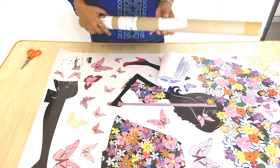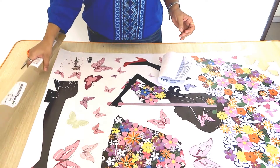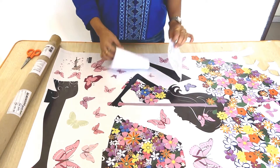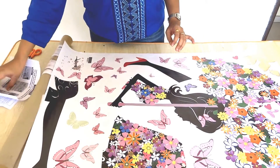I have received a packaging from Amazon like this. It's quite good and hard packaging. Along with this, I got a thank you note and instruction manual. And this is my wall sticker. Let's start it.